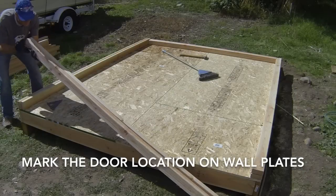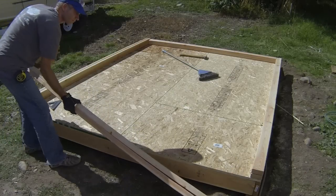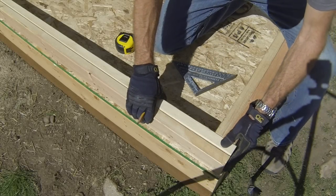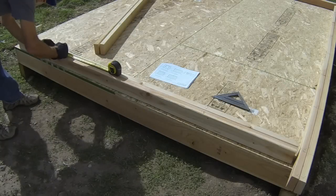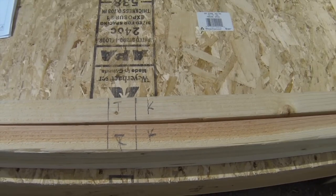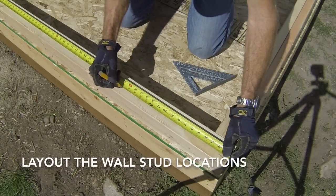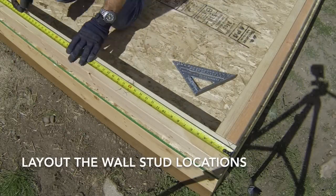Stand the wall plates on their narrow edges and make sure that the crowned edge is facing up. Flush the ends of the plates with each other and make sure that they are snug up against each other. Mark the king stud and trimmer locations on both plates, drawing a K for the king stud location and a T for the trimmer. After the door opening is laid out on the wall plates, you will mark the wall stud layout for the rest of the wall.